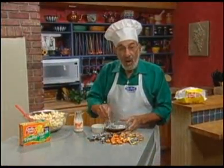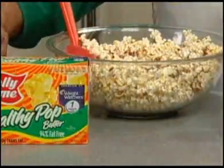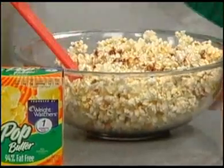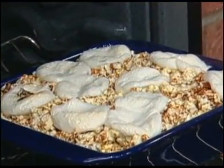Now, we pour that mixture over a package of popped microwavable low-fat popcorn, and you mix it real well, and we spoon the mixture into a baking pan.